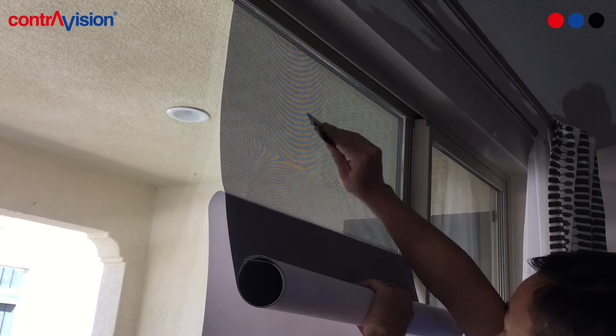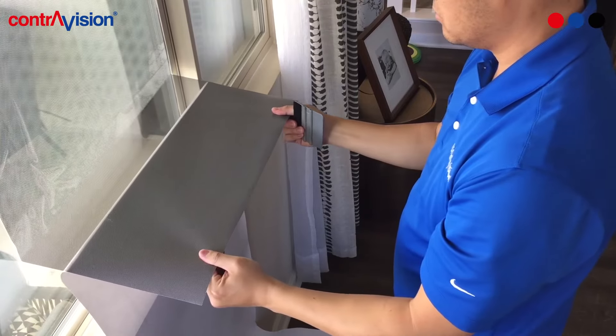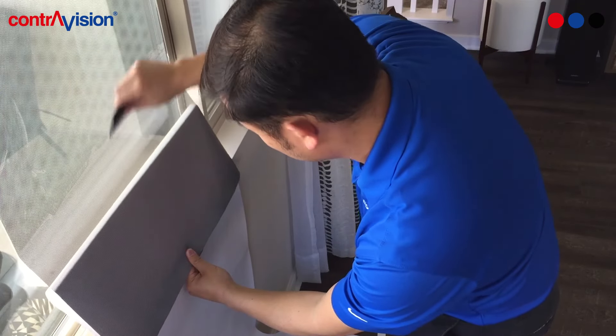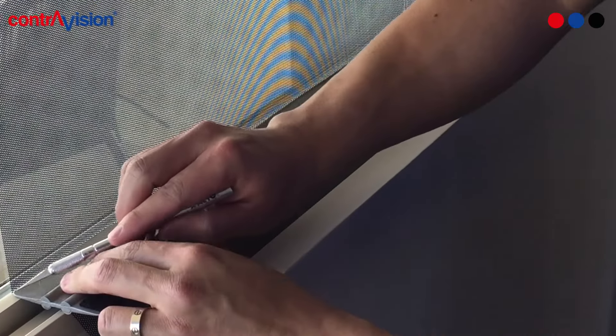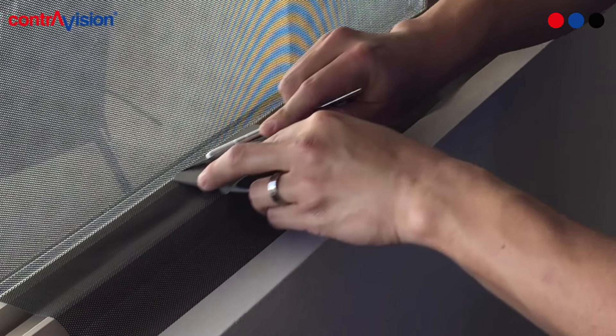If you don't have a squeegee, you can also use a credit card. If there are any areas that are not completely flat, use two hands to evenly pull the perforated film off the glass using even tension. You can then rework any areas that you had issues with. Using your squeegee or credit card as a guide, use an X-Acto knife or razor blade to trim off any excess perforated film.